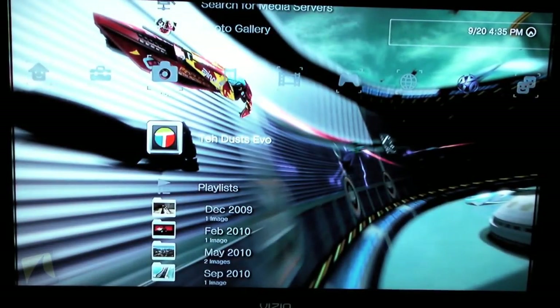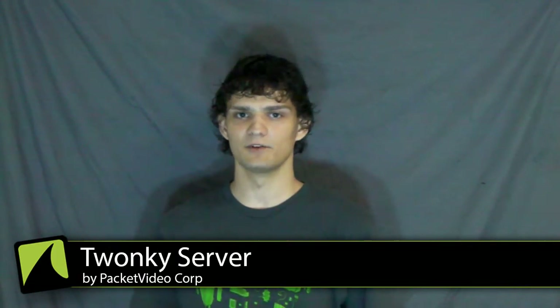And there you have it — Twonky Server. Twonky Server is a great way to get media off your phone and onto something more viewable, all wirelessly. It's available for free on the market, so go check it out. For more reviews from me and others, check out droidstark.com. I'm Dustin — keep showing off those pictures.